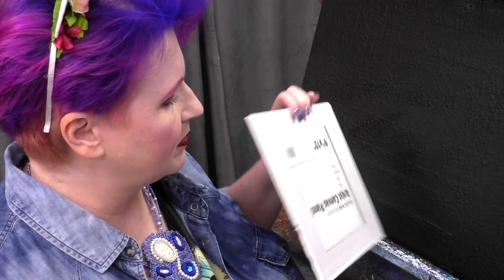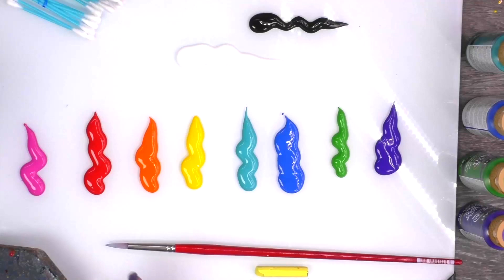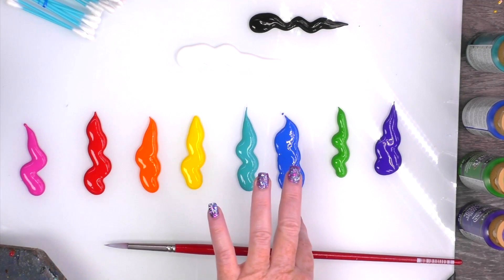Let's cover the materials you're going to be using in today's project. Here I have a 9 by 12 surface for acrylic paint — it is black. You can buy those at the store already painted, you can paint a surface black, and you can even use a black heavyweight paper. For the acrylic paint I have the colors pink, red, orange, yellow, turquoise, blue, green and purple, a little white, a little black.